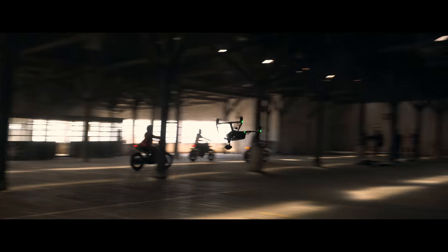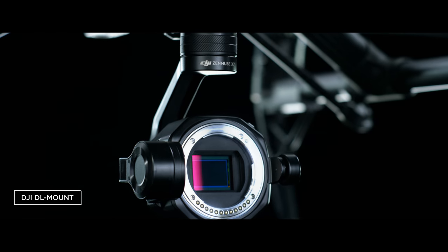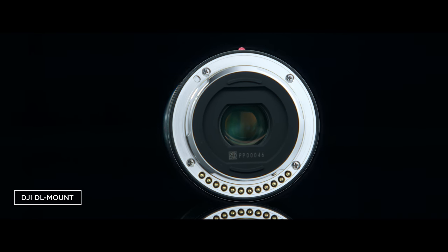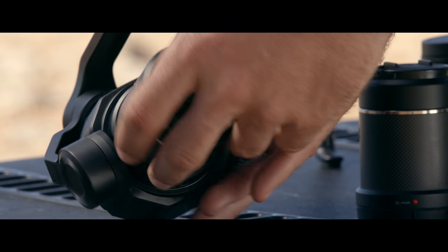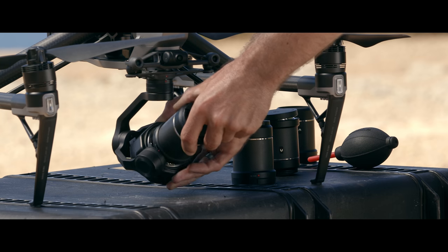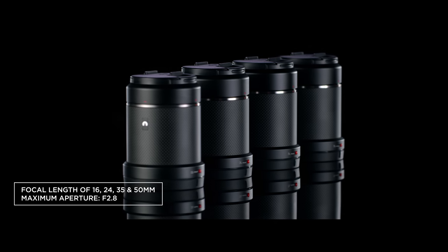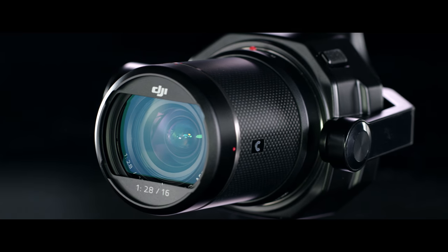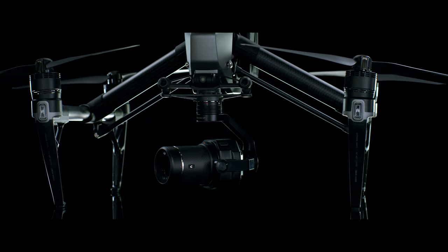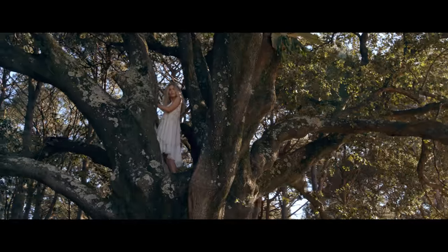DJI also proudly introduces the world's first aerial lens mount system, the DL mount. The ultra-short flange distance allows a compact lens design. DJI offers four prime lenses specifically built for the X7 with focal lengths of 16, 24, 35 and 50 millimeters. Made with carbon fiber, they are lightweight and durable. The advanced optical elements deliver brilliant image quality.